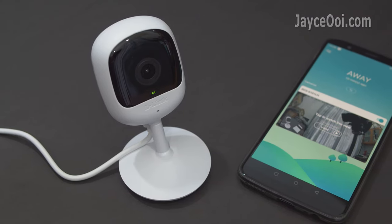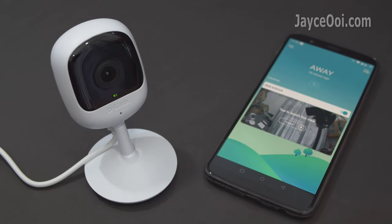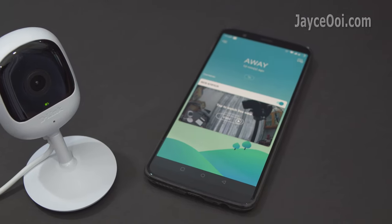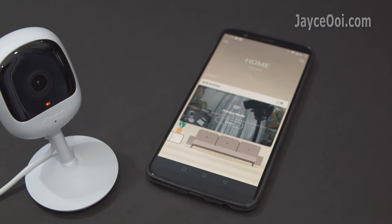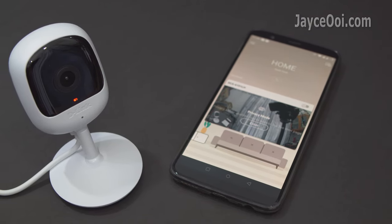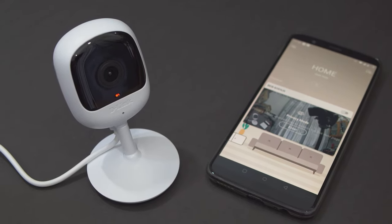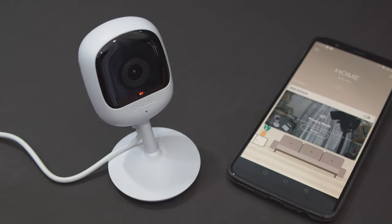That's all for the D-Link DCS-6101LH review. In short, it is a solid budget Wi-Fi IP camera — compact and useful. Wait no more and get a few of them to monitor your home and office now. I am Jayce, glad to see you here. Peace.